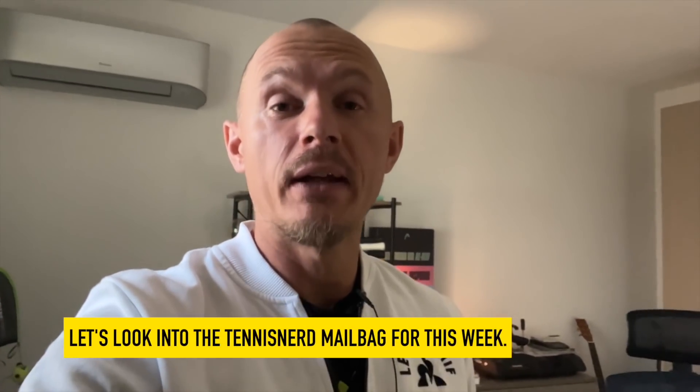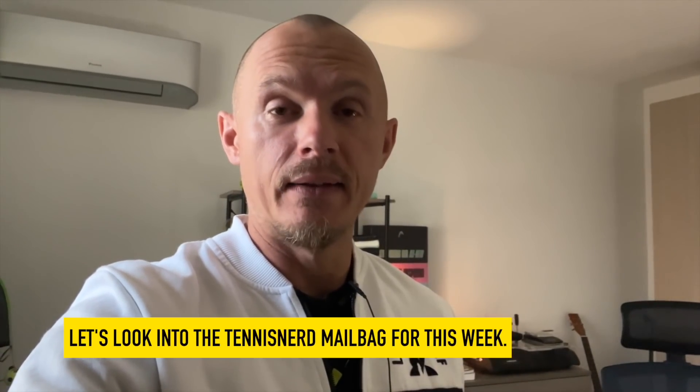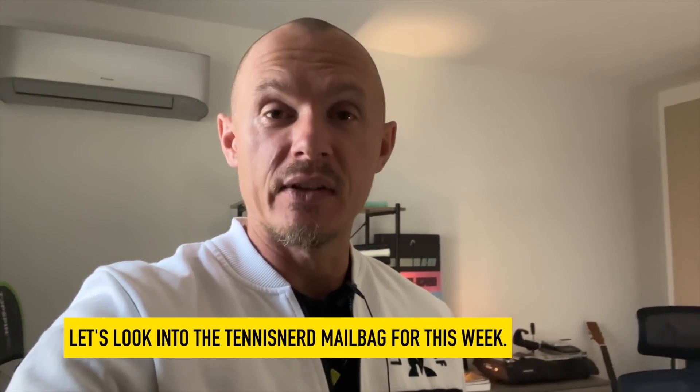Hey fellow tennis nerds, I hope all is well. A little bit of a different one today — I get a lot of tennis accessories, gear, strings, and rackets in the mail on a monthly basis. Now I got a shipment from a few different companies with products they want me to review. Let's have a preview of the stuff before I give my honest opinion. I haven't really tried any of this yet, so bear with me.